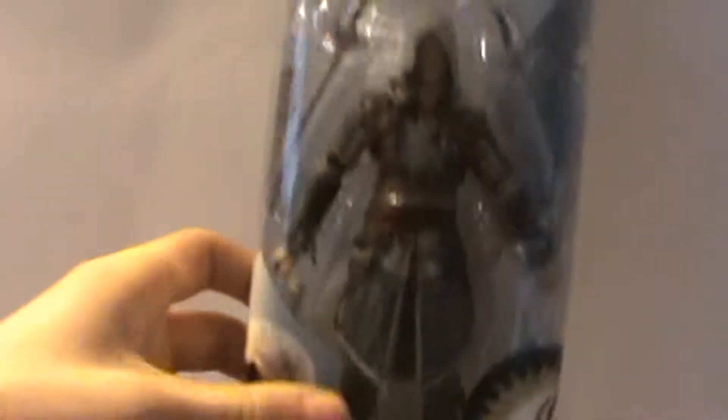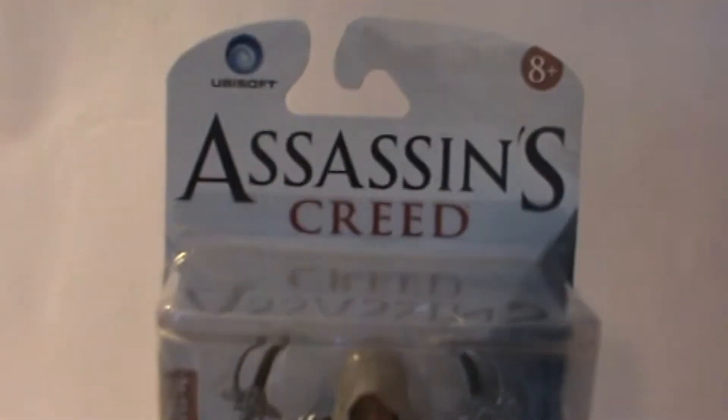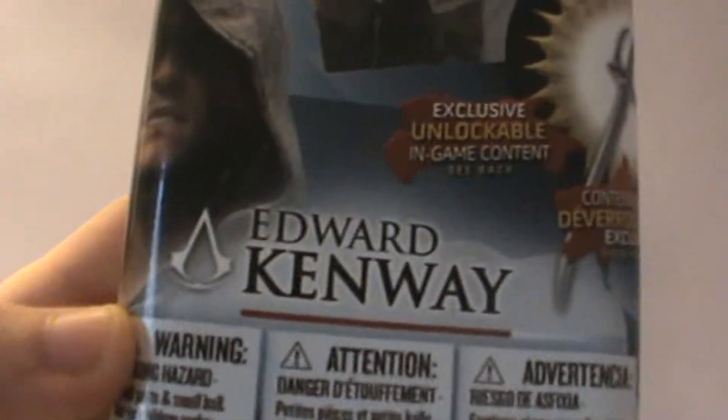Let's take a look at him in the packaging first. You got this new Assassin's Creed McFarlane packaging — I really like it. Smaller, doesn't take as much room. Fully showcases the figure and his accessories. Assassin's Creed 8 Plus, Ubisoft. You can see the downloadable content you get. Your Edward figure unlocks the Kenway family swords, so that's cool.